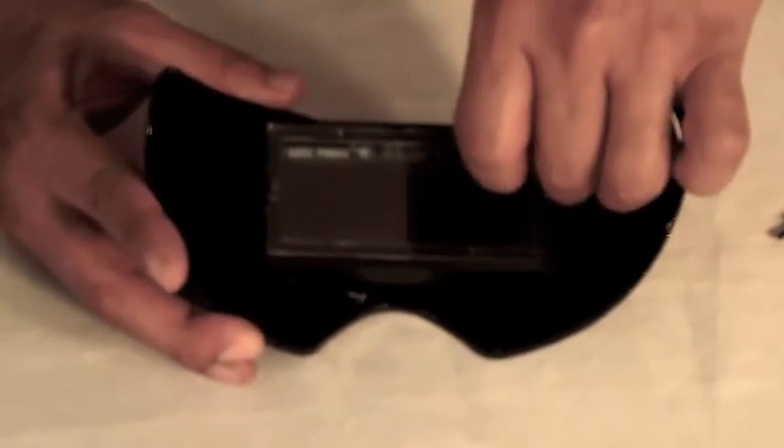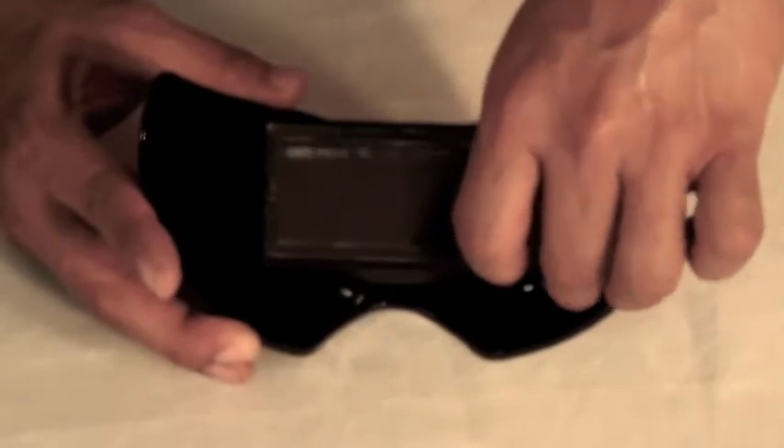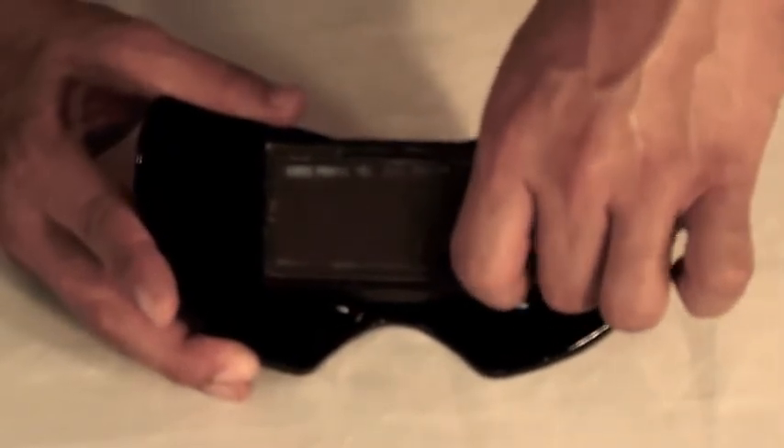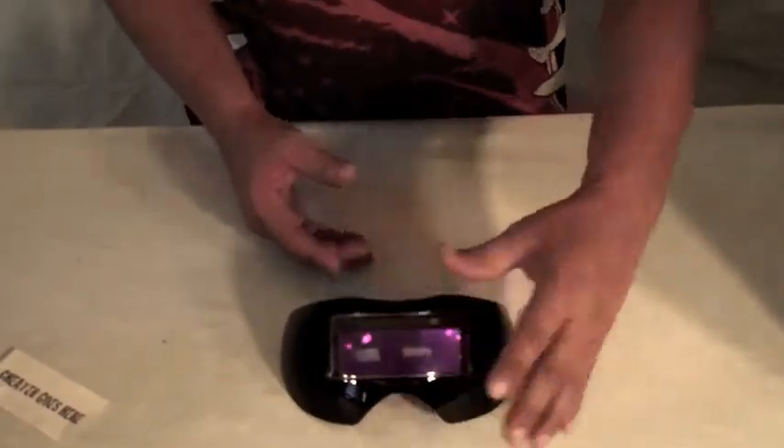Really easy to do. Remember, I'm showing you this — this is what it looks like when you're doing it inside the mask. Just like that. That's the final product right there.